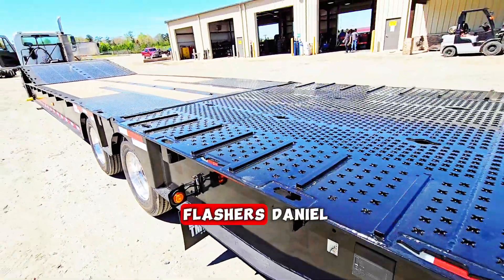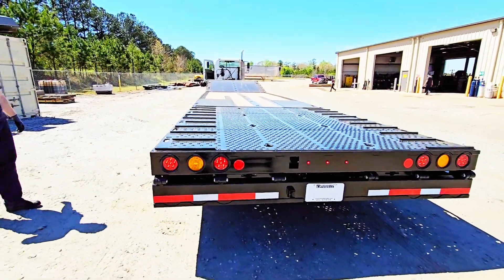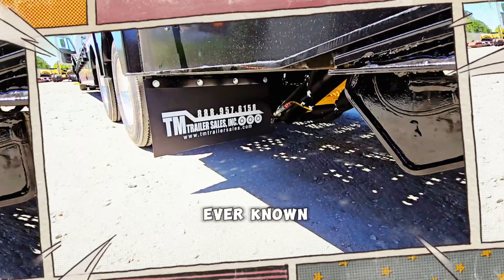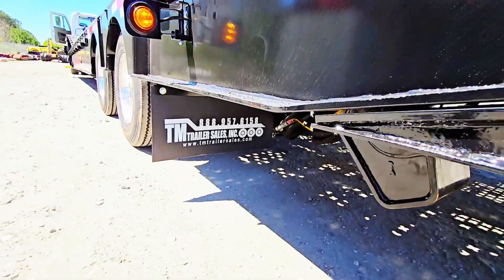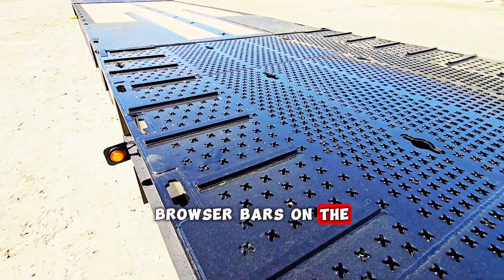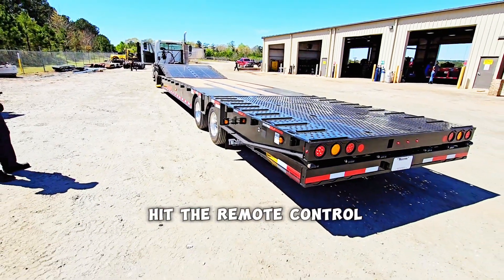Can you hit the flashers, Daniel? It's got strobe lights in the back. We put the customized mini mud flaps from the best dealership ever known — TM Trailer Sales — and battery backup for the strobes and crossbars on the ramps in the back.